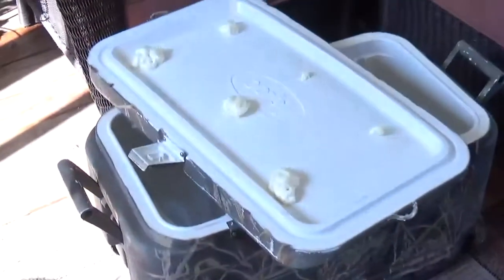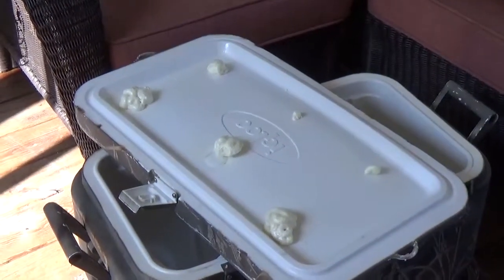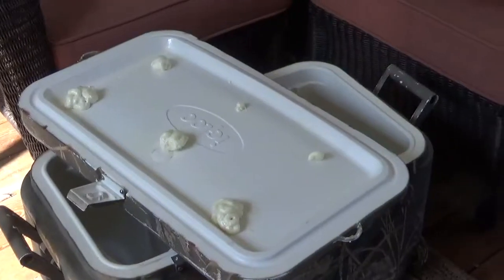Always drill at least two holes — that way the pressure can be relieved from another hole. I'm going to let these dry for a day and clean them up and then do the 16 pound bag of ice experiment with the igloo cooler one more time, let it go for two more days, and then we'll see if there's any appreciable difference.